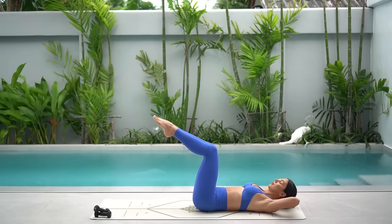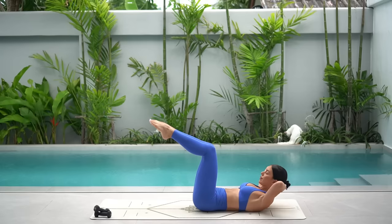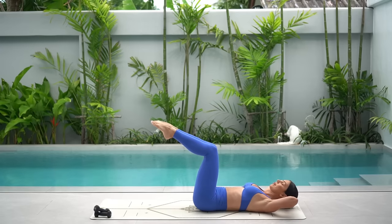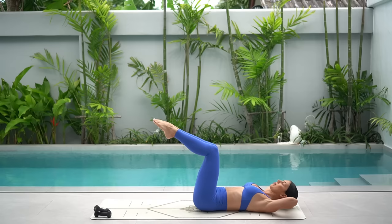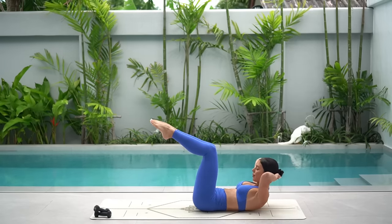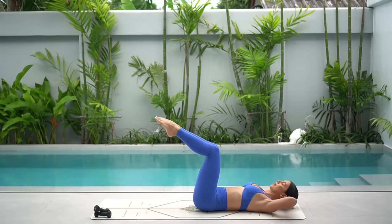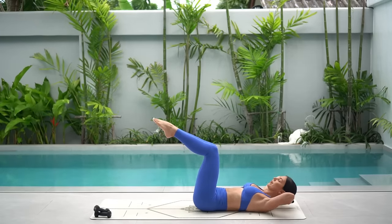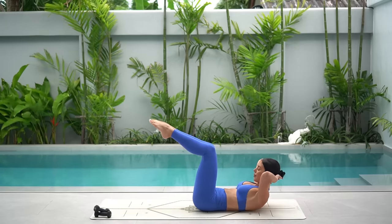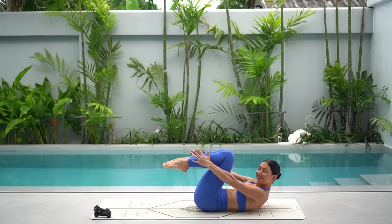Interlace your fingers behind your head with your elbows wide and let's do some ab curls. Inhale to prepare, exhale, lift your head and shoulders and lower your ribs to your hips. Inhale lower your head, exhale curl up. Just eight more. When you lift your head and shoulders up, slightly tuck your chin down towards your chest to protect your neck, but keep your elbows nice and wide. There's still a nice gap between your chin and your chest.